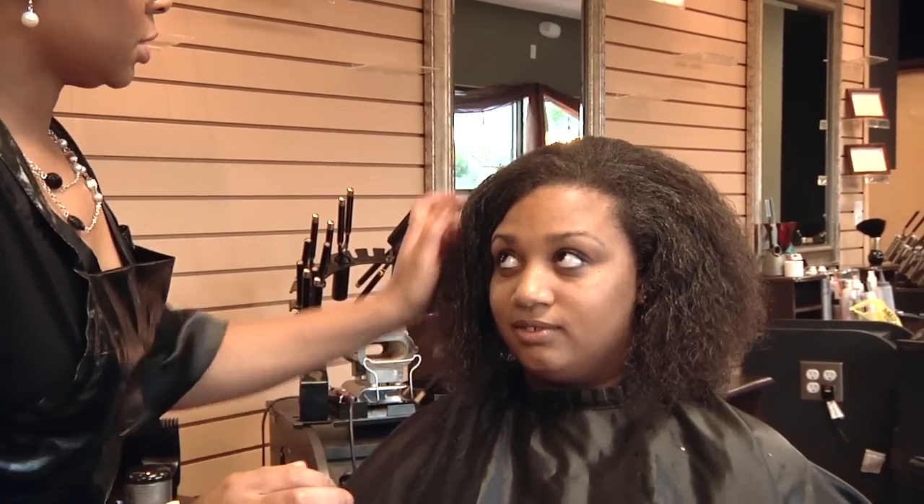I'm Quontica Sparks, and that's how to care for African American curly hair. And I'm going to give you a little coupon to come in.